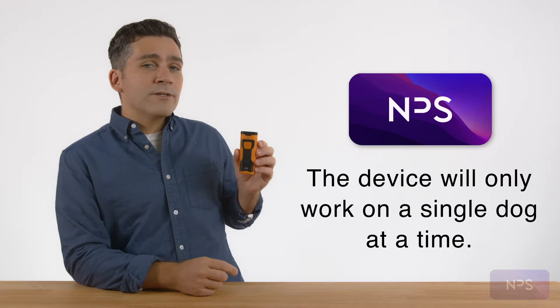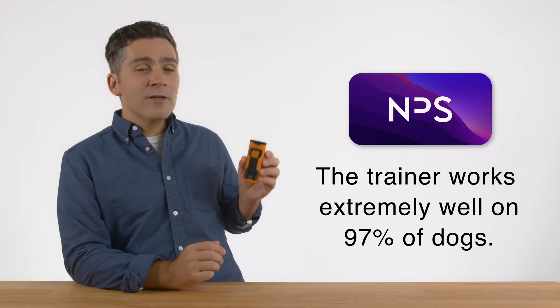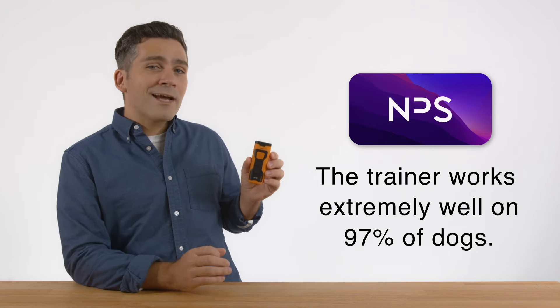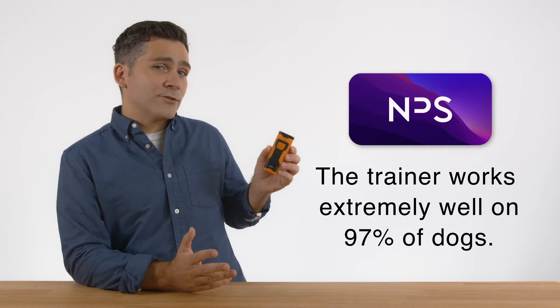Just beware, the device will not work on more than one dog at a time. And lastly, like people, all dogs have different temperaments and attitudes. The trainer device works extremely well on 97% of dogs. Just about 3% of the time, dogs just won't respond to it.